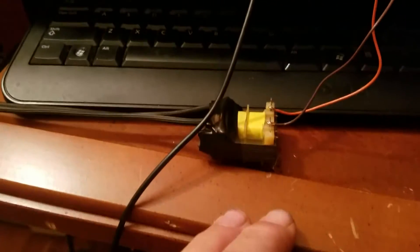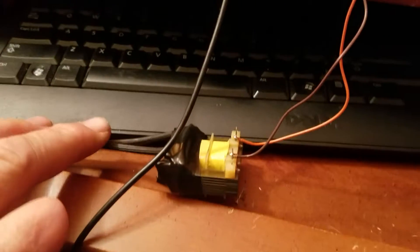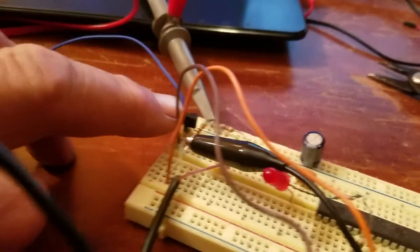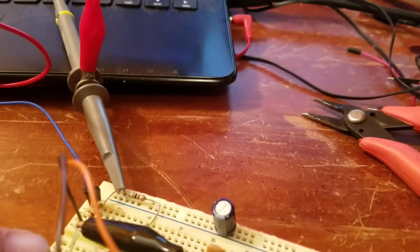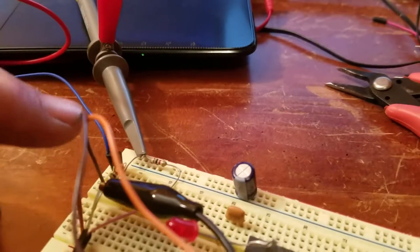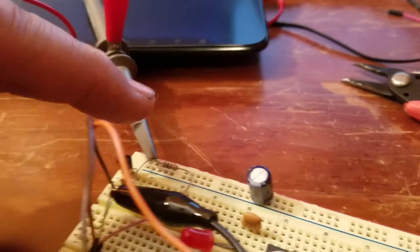Simple Zero Cross. Here's a transformer that I'm feeding into an NPN transistor right here. I got a 10k going from the base that I'm feeding my AC into, and then I'm reading it off of this 1k at 5 volts.